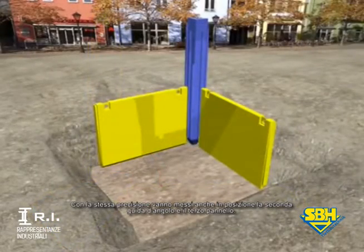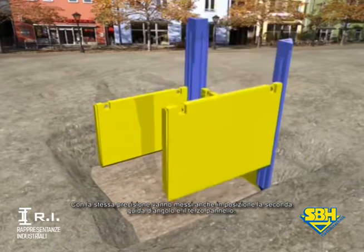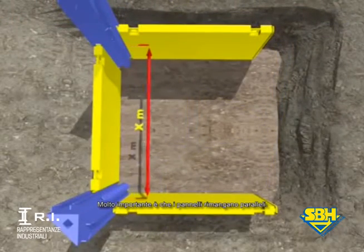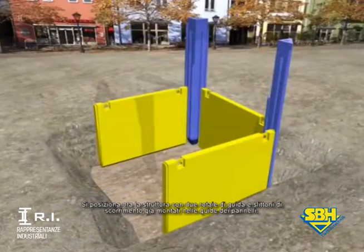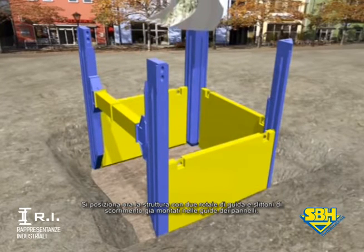With the same precision, the second corner rail and the third shoring plate are put in place. It's important that the alignment of the shoring plates must be parallel to one another. Now the pre-installed slide rail shoring frame is threaded into the shoring plate guides.